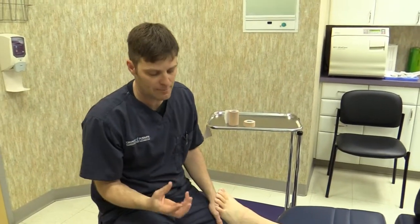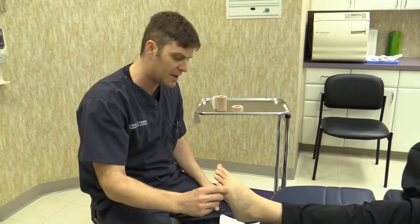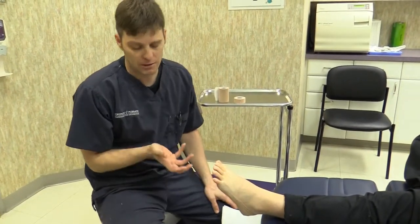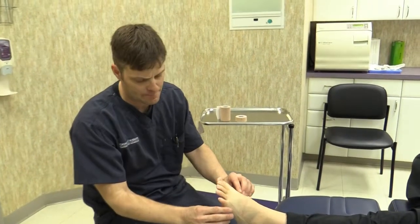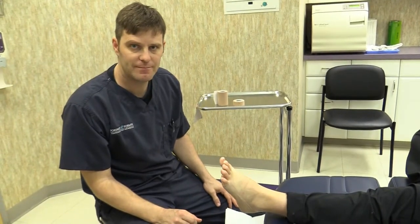Some of our athletic patients will use it before sports — it can really help alleviate a lot of pain, especially for sports like basketball and soccer. And that's the low-dye taping with Campbell's Rest Strap.